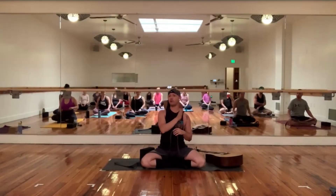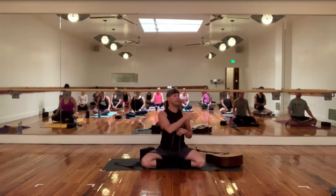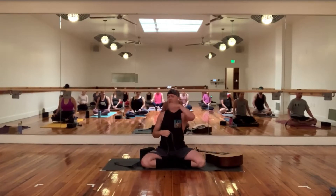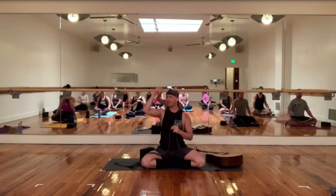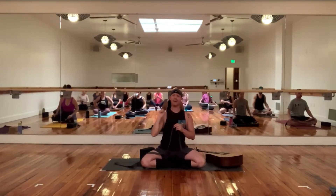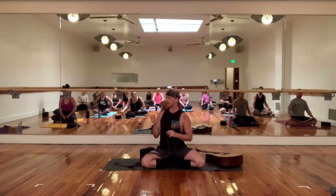Ahimsa is the first step on the yogic yama and niyama practice. The literal translation is kindness to self, kindness to others. And how that relates on the mat is: what are your thoughts like on the mat? Like, 'I can't wait until this doesn't hurt anymore,' or 'I was so much better at this yesterday.' There are just so many things that might come up. If you could utilize a word like a lasso to a thought, Ahimsa just softens that. Which brings us to today, which is the second yama — Satya.